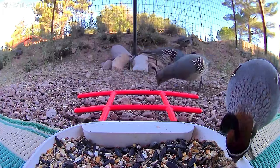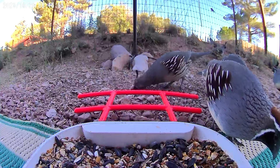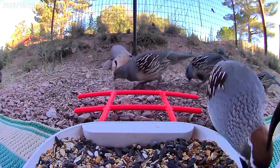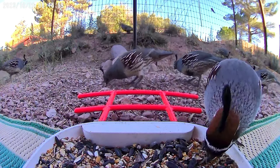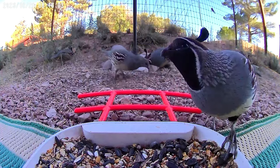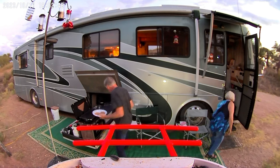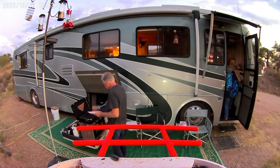I set the bird feeder on the ground for the quail — they're too clumsy to get up on it. We had hamburgers for dinner and cooked outside because it's unseasonably warm here for October in Sonoita, Arizona.